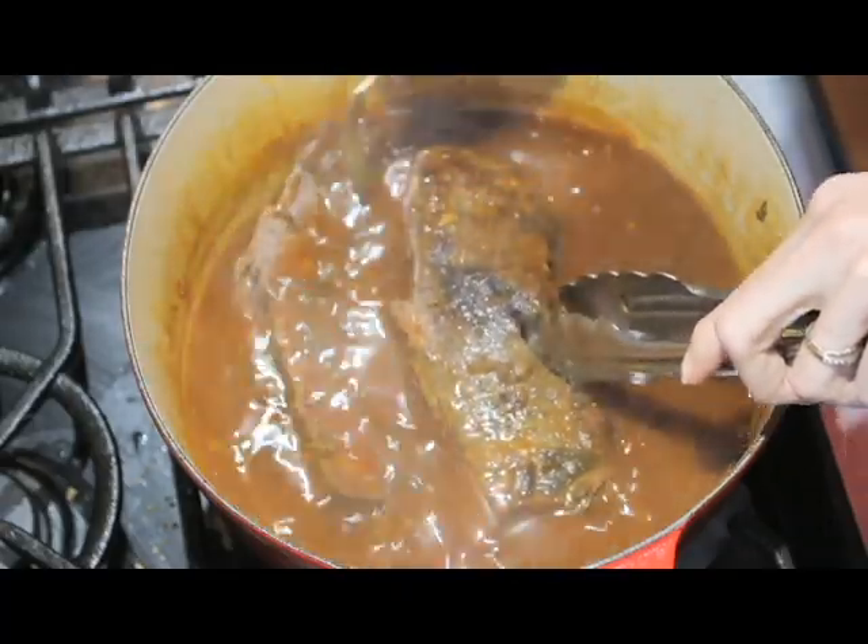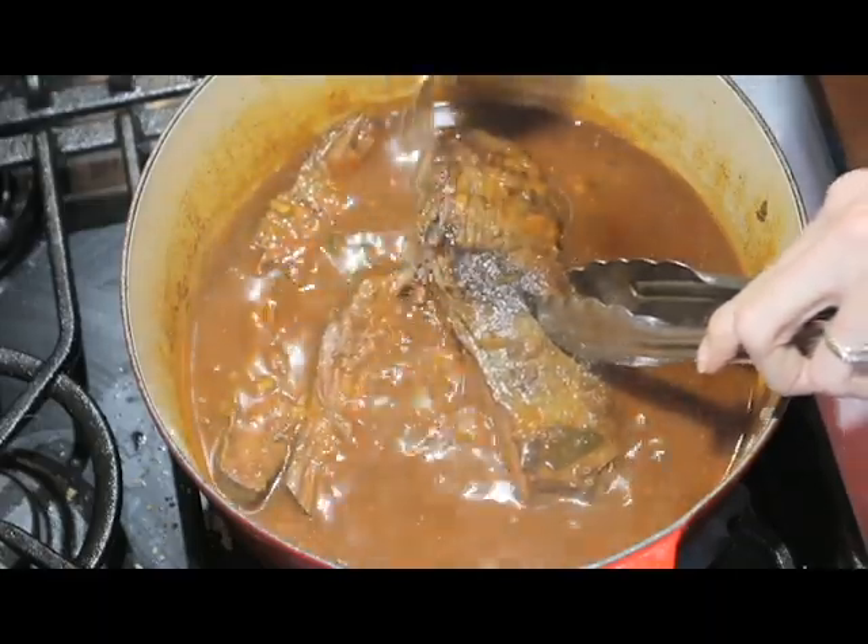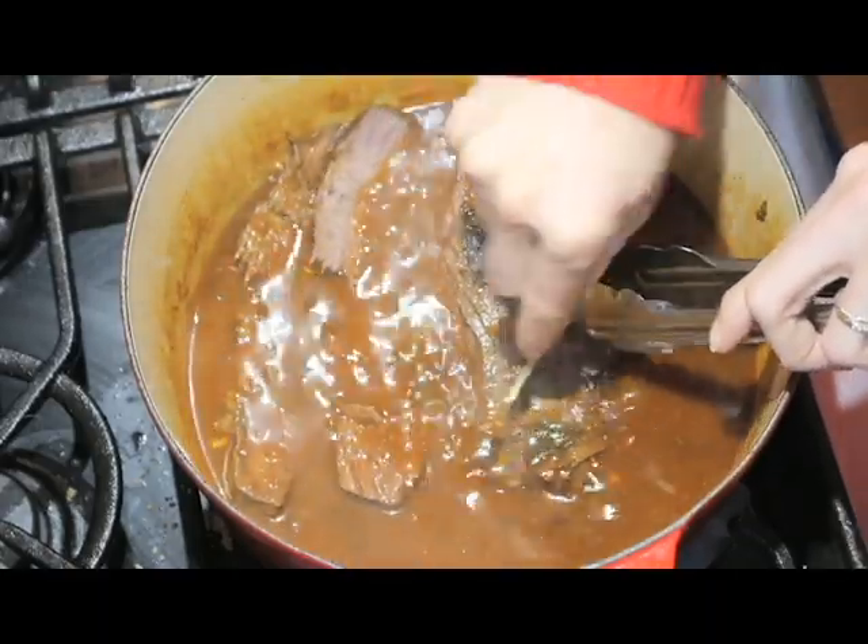When the meat has cooked for an hour and is very tender, break it up, mix it well with the sauce, and then put it back on the stir for another 20 minutes.